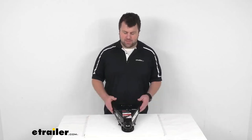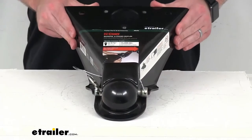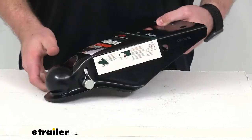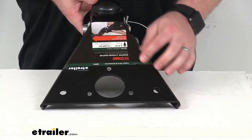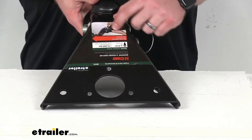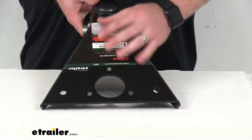Hi there, I'm Michael with eTrailer.com. Today we're going to take a quick look at this KURT Quick Pin No Latch A-Frame Trailer Coupler. This A-Frame coupler is going to either bolt or weld on to a 50-degree A-Frame trailer. We have several half-inch bolt holes here, so if you're wanting to bolt it in place you can, or you can weld it down.